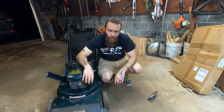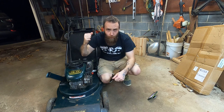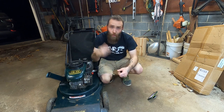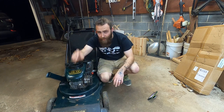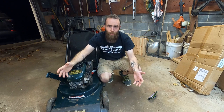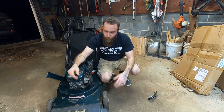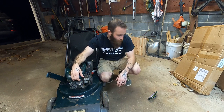I brought her home last night, and she wasn't exactly a runner. You'd pull her to life, she'd run for about 5-10 seconds, then she'd die out. And then nothing you could do — you could rip your shoulder out of the socket trying to get her lit again. Let it sit for 15 minutes, then she comes back to life again for another 10 seconds. Clearly, I'm not going to get my yard vacuumed 15 seconds at a time with 10-15 minutes in between.